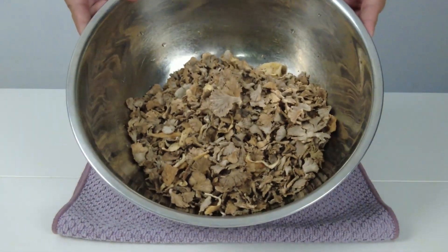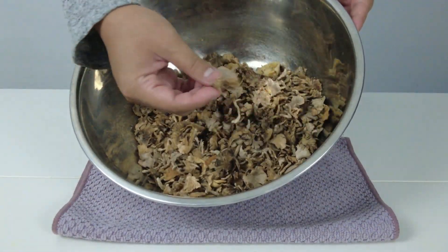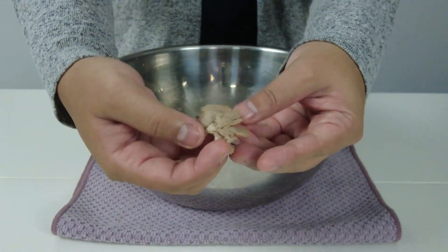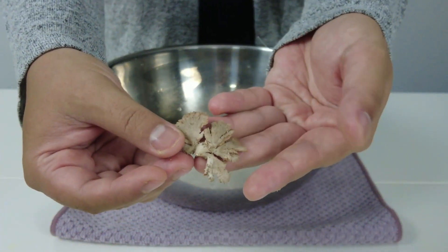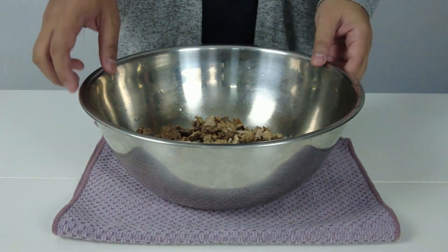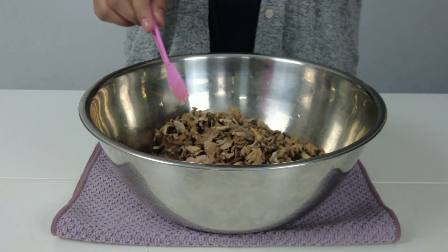Ini adalah cendawan sisir ataupun cendawan kukur yang kebiasaannya tumbuh di batang pokok getah selepas hujan. Cendawan ini perlu dibersihkan dahulu dengan membuang pangkalnya yang keras. Adakalanya juga terdapat serpihan kayu getah yang melekat di pangkal cendawan. Saya gunakan 200 gram cendawan sisir, dan akan rendam cendawan ini dengan 2 sudu teh garam lebih kurang 30 minit.